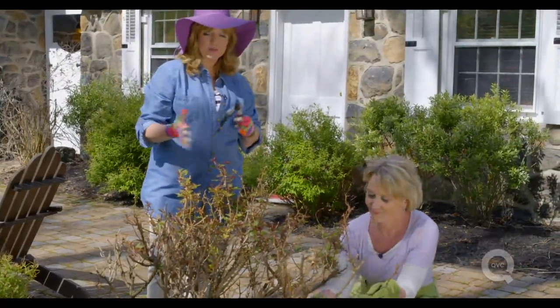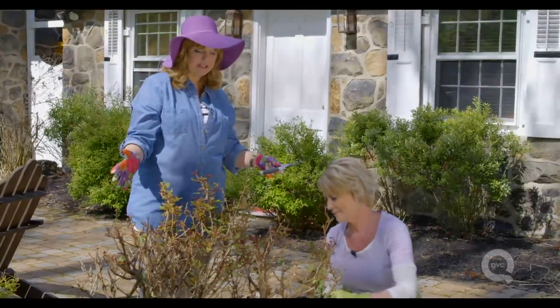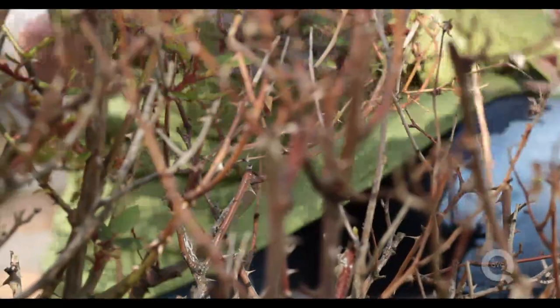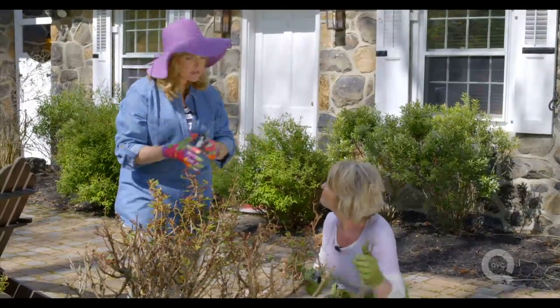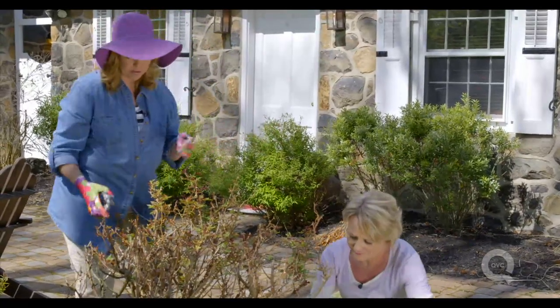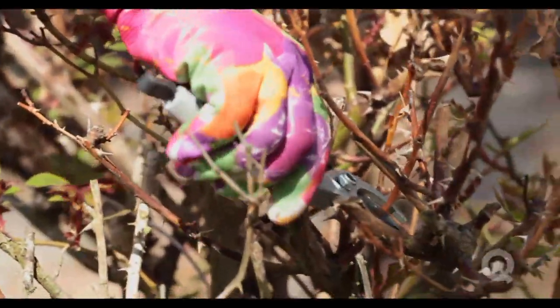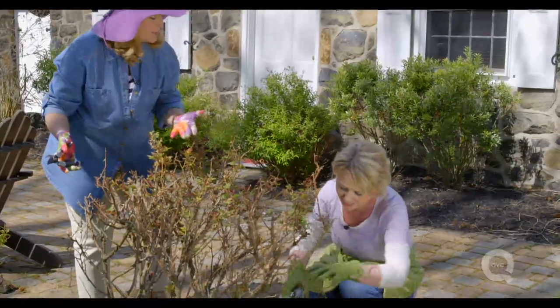Different roses do different things. Your shrub roses you can keep in whatever shape you like. Some of the bare root roses tend to be the ones that have more big flowers and really unique shapes. It just depends on the space you want to fill. Roses really are not as difficult to take care of or to grow as has always been talked about. Just make sure they're in a lot of sunshine.